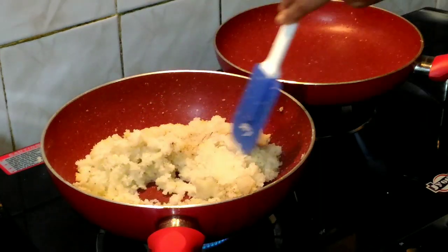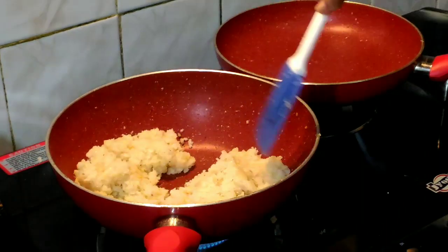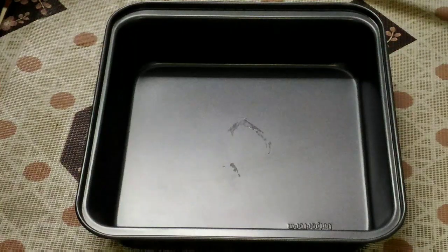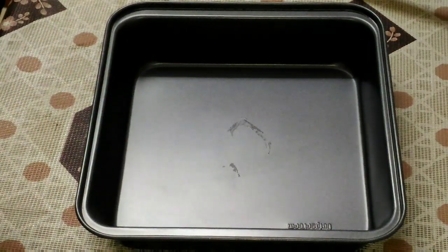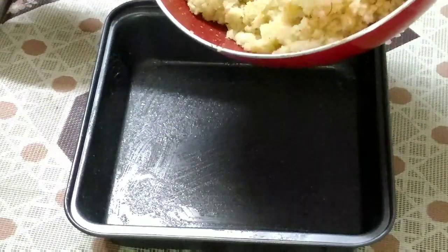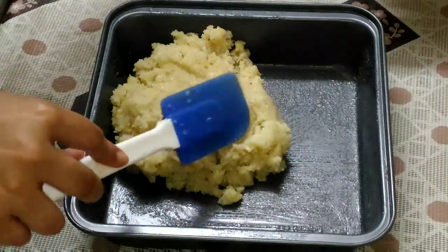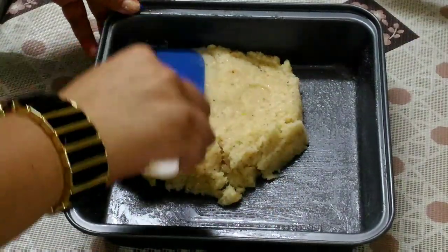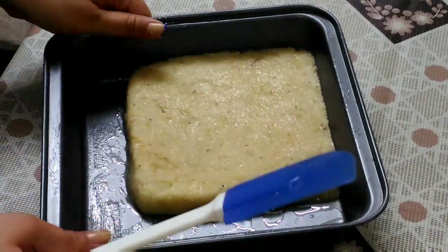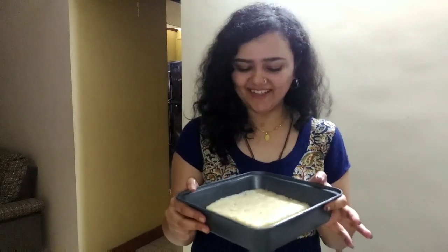Mix it on high flame. The total cooking time was approximately 10 to 12 minutes. Now I am going to switch off the flame and transfer it to a tray. I am going to grease this tray with ghee or clarified butter, then transfer the mixture while it is still hot and spread it to the required thickness. You may adjust the thickness according to your liking. Let this cool down completely — it is already looking so delicious and yummy, but we have to wait.